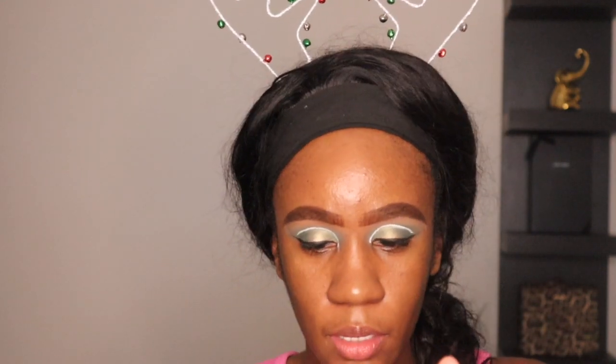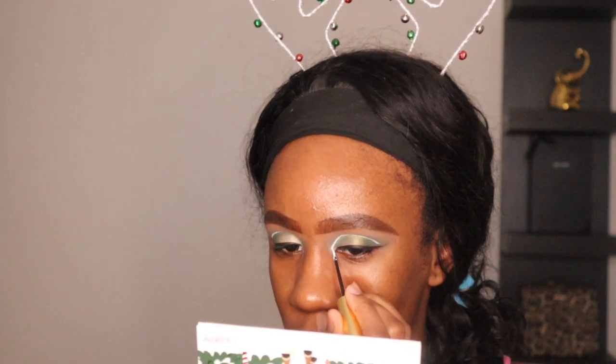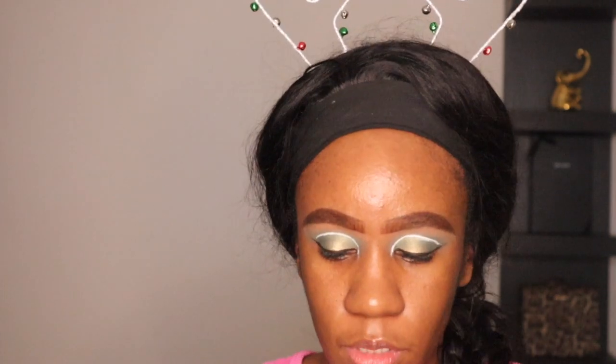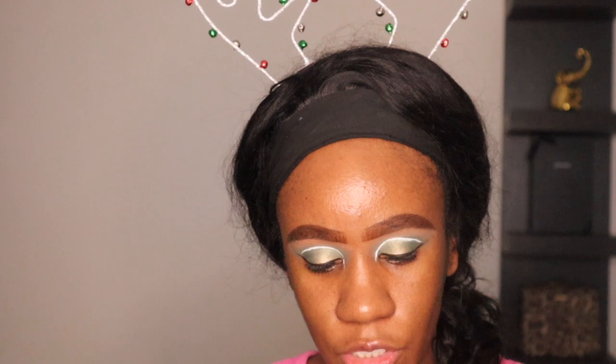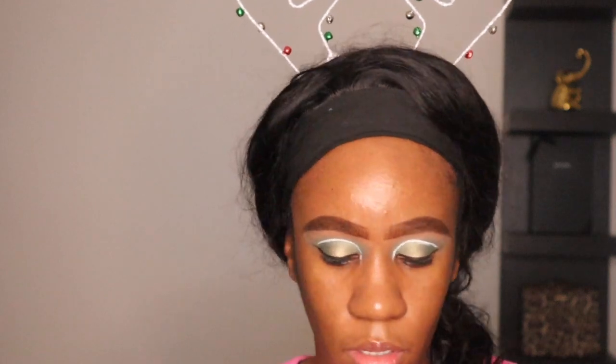Y'all gotta excuse my left eye because the product started being wonky towards the end — it just was not applying correctly and started looking streaky. All right, I'm going to take this ColourPop cream gel liner in the shade Vaseline and apply this to my waterline. It's a green and it goes perfectly.